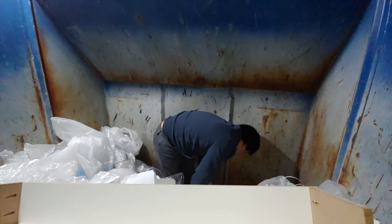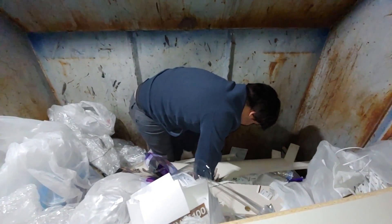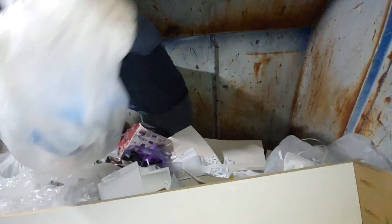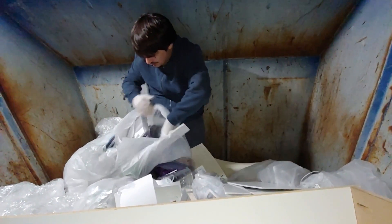All right, so this is gonna be the tough part right here. I see a box right there — there's shelving units here, there's desks and stuff, stuff right underneath. Just a little bit of stuff right here. Nice and heavy.